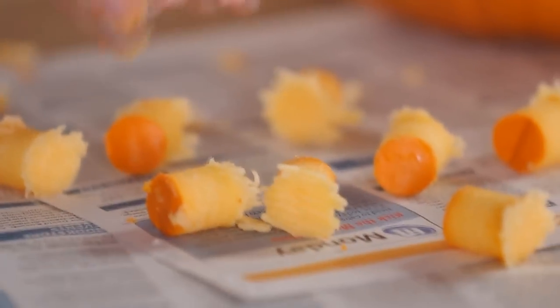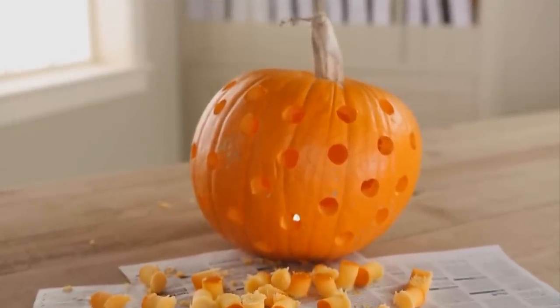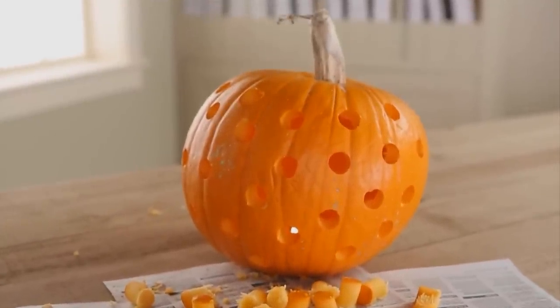Repeat the process wherever you want to swiss cheese your pumpkin. The only limit is your imagination. Create faces, make random patterns, make flowers, or carve any design that starts with the circle.